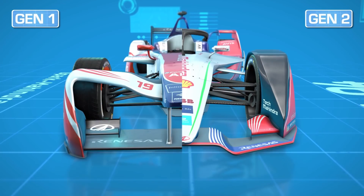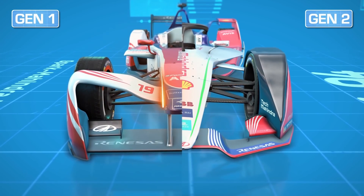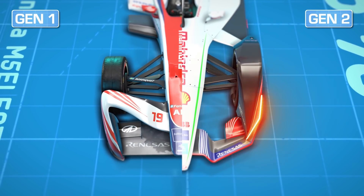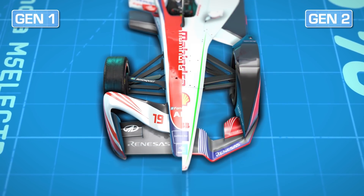At the front, it's all changed. A raised nose has been discarded and replaced by a new low-slung nose, paired with covered front wheels to reduce the overall drag.